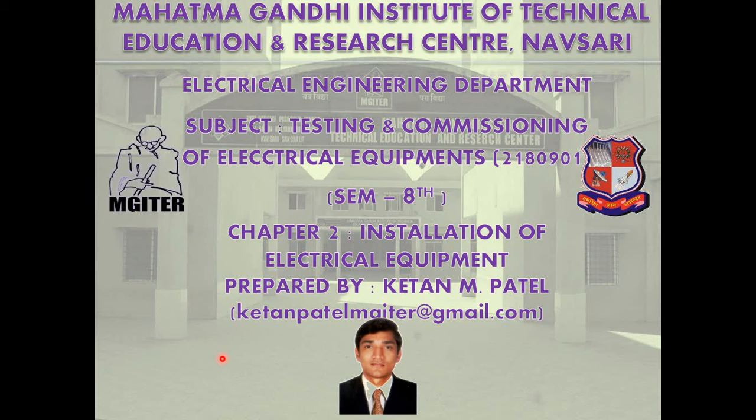Myself, Kidanang Patil from Mahatma Gandhi Institute of Technical Education and Research Center in Navasari, Electrical Engineering Department. Subject name is Testing and Commissioning of Electrical Equipments, 4th year, 8th semester. Chapter number 2: Installation of Electrical Equipment.